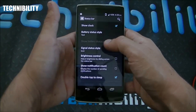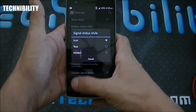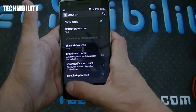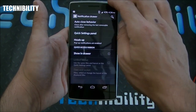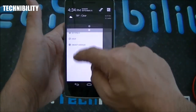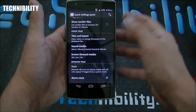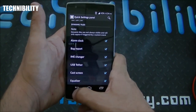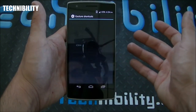Going to the status bar, you have a variety of status bar features — signal style, so you can do icon, text, or hide it altogether. Brightness control, notification count, double-tap to sleep. You also have notification drawer options — auto close behavior, quick settings panel, which you access by swiping down from the right. The regular notifications are accessed by swiping down from the left, or using two fingers. You can adjust tiles and layouts, sound mode, screen timeout, and dynamic tiles.